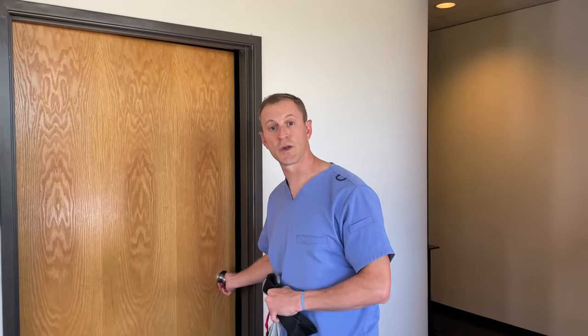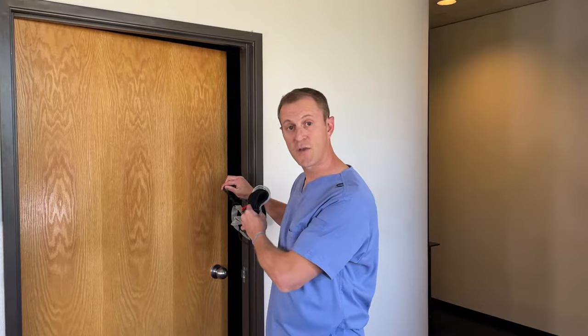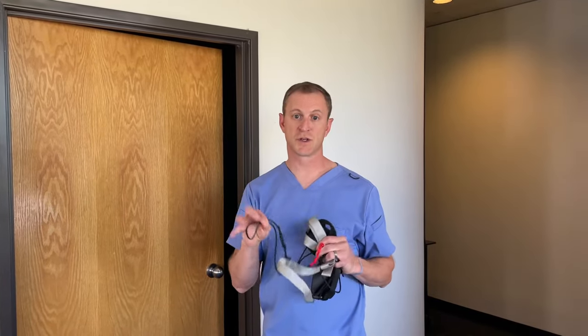The first thing you want to do is find a space where you can lay down on the floor in front of a door that closes by pulling it toward you. It is very important to secure your NeckEase in a door that you close by pulling towards you, so that as you increase tension on the cord, it only becomes more secure.